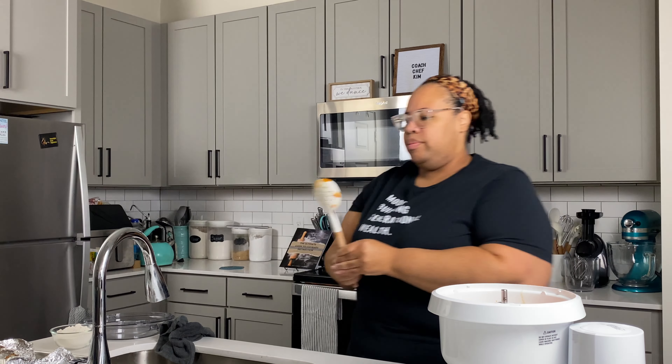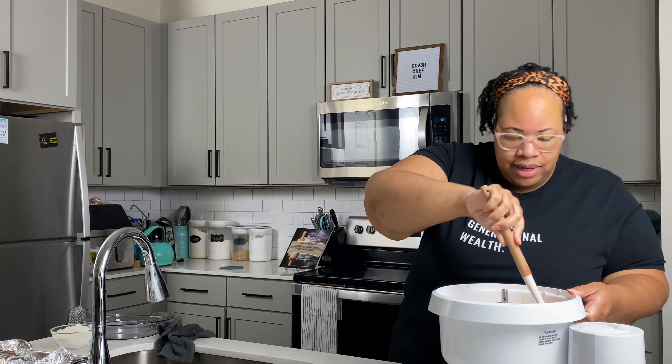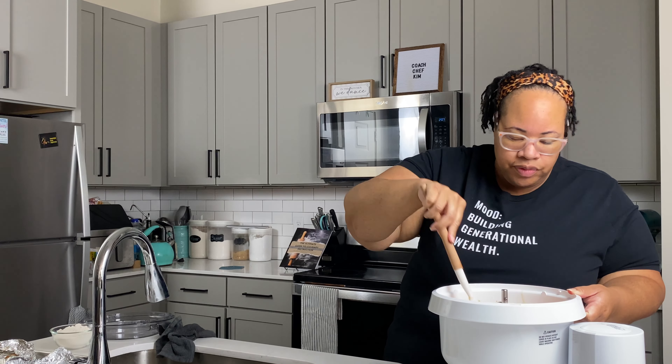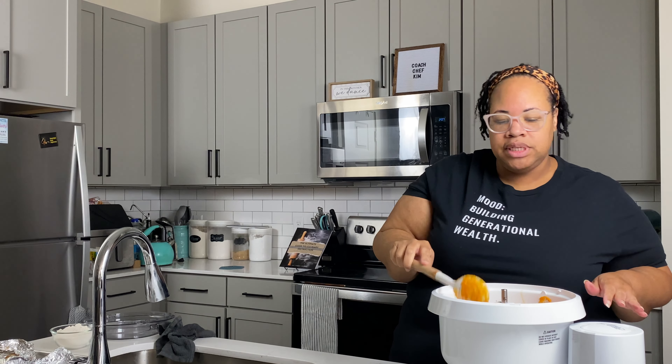All right, our sweet potatoes are all mixed. We'll remove the whisk and give it a little hand mix to make sure there are no strings in it. We want our puree to be really, really soft and really, really smooth. I'm moving it around checking for stringy pieces — I don't see any, so this is beautiful. We've got a gorgeous sweet potato puree — about three cups — and we're going to set this aside.